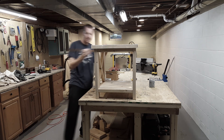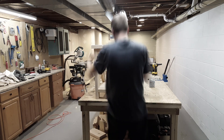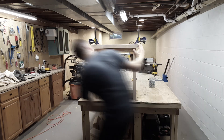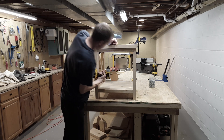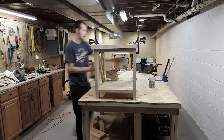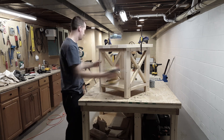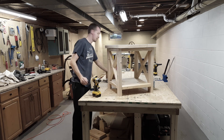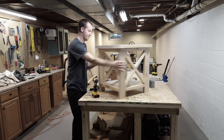Now I will attach the top. I'm just using a ruler to make sure there's a 1-inch reveal around all the edges. Once I'm satisfied I'll start adding clamps and then also start screwing everything together with 2.5-inch screws. I'm using Kreg screws which are self-tapping, so I don't have to worry about pre-drilling any holes first.